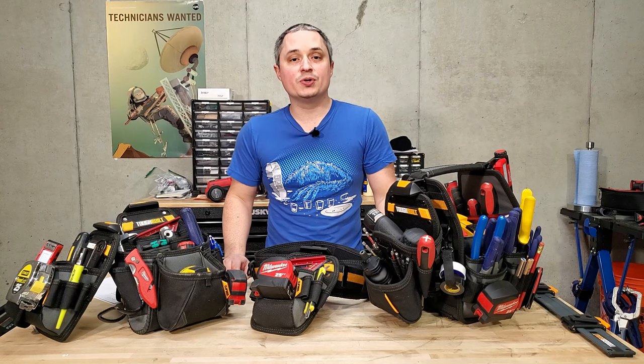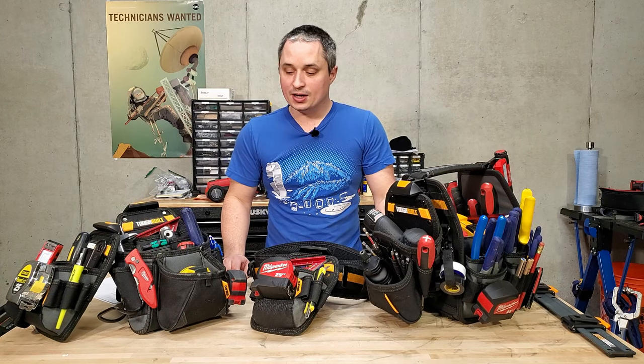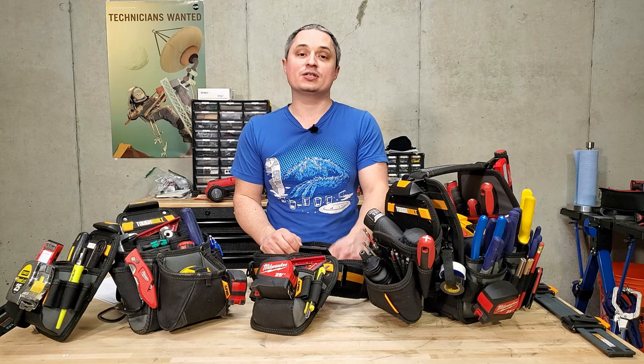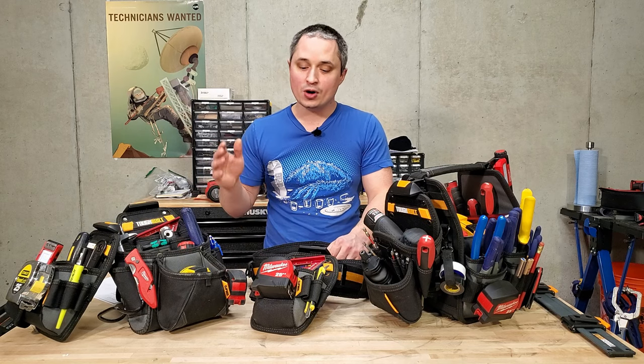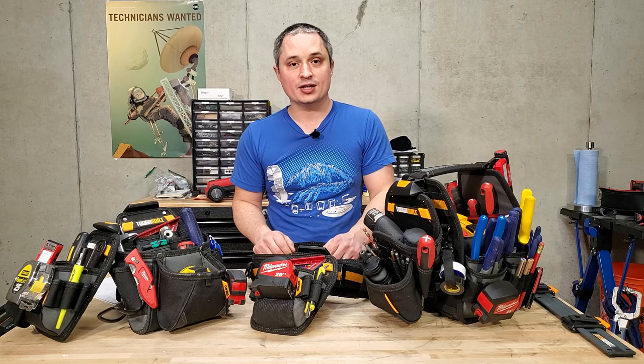Hey everyone, this is a review of TuffBuilt's ClipTec tool belt system. I've been using the handyman tool belt set for quite a while, and recently TuffBuilt contacted me and asked me to do a review on the whole system, so they sent a few more pieces over. We're going to take a look at how versatile this system is and how it's really great for people that are always changing up what they're doing and what tools they need every day.